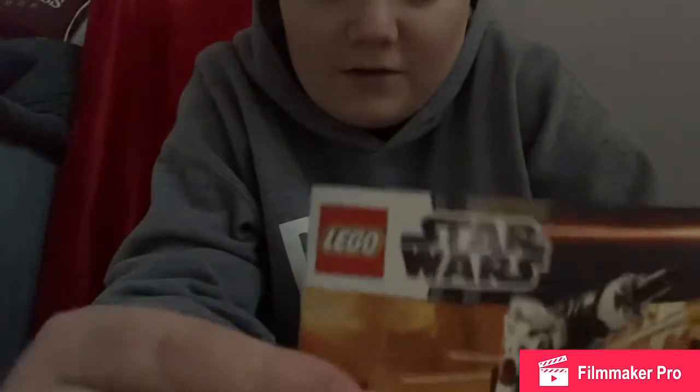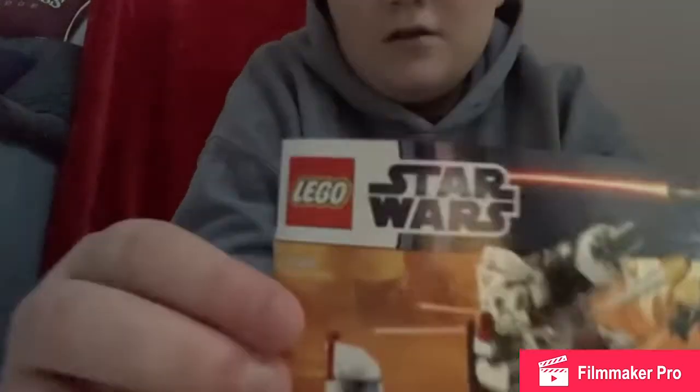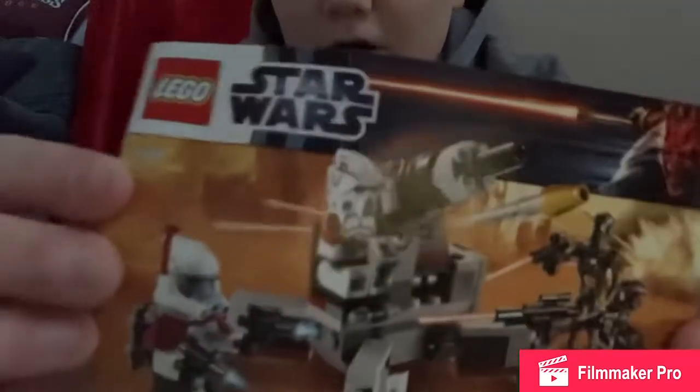All right guys, so we just finished up building Lego. Hope you guys did enjoy — if you like this video give it a thumbs up and subscribe for more videos. This is what it looked like, but that's not as good as mine. Hope you guys enjoyed, peace out.